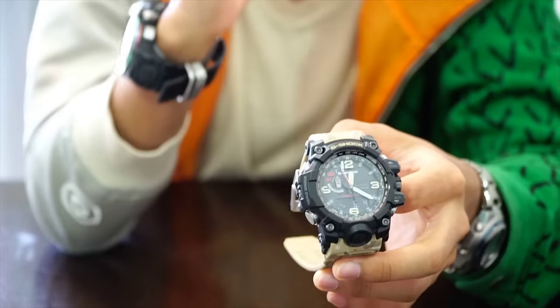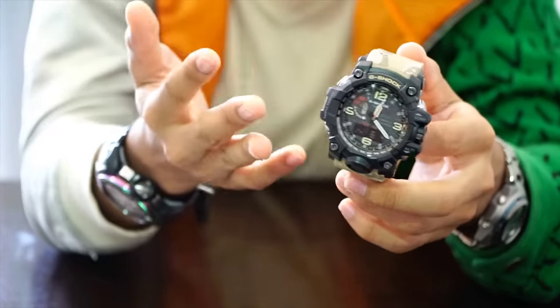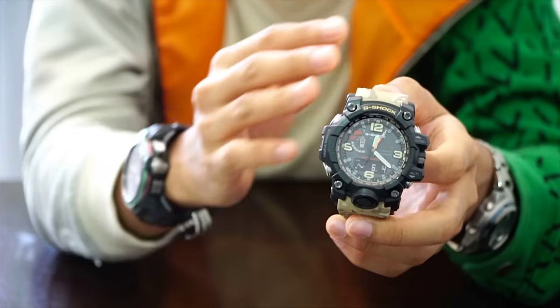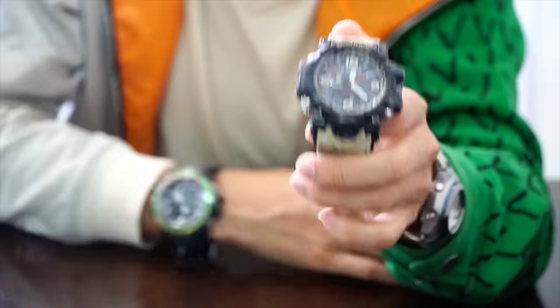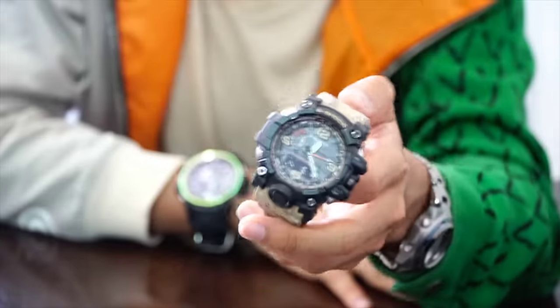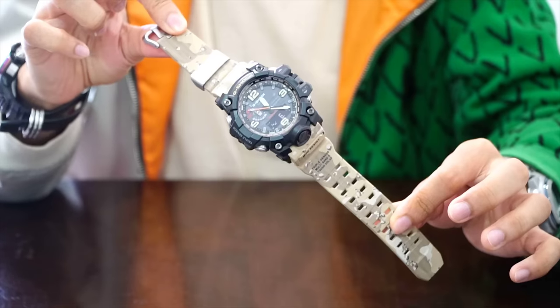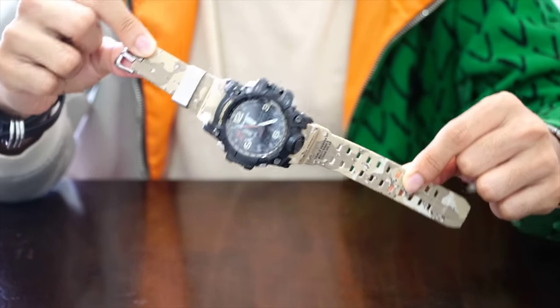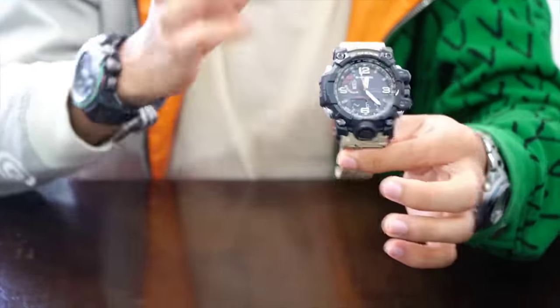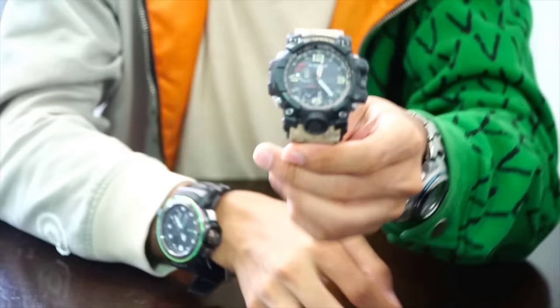I still remember the first day Casio G-Shock released this in Japan. First time I looked at it in the store, I was kind of put off by it — not sure if it was because it's too big, too rugged, or just too uncommon at the time. But today this watch is the most popular G-Shock on the market, very sought after, especially when it comes in a limited edition design like this. Very very nice.